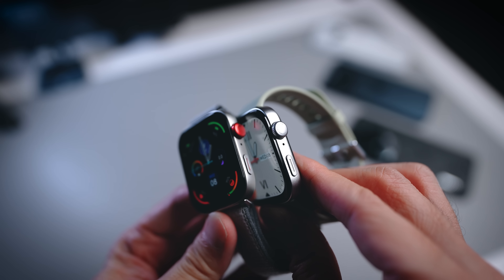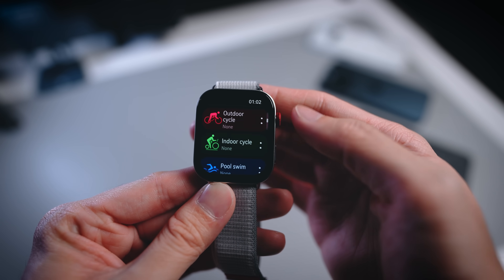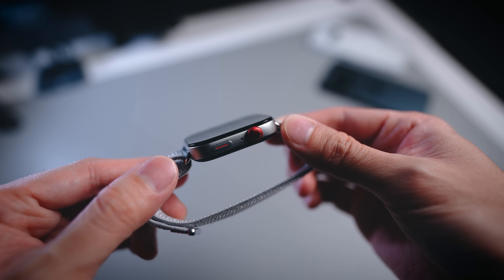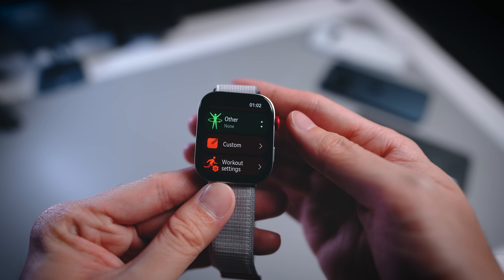Looking more closely at the watch, we have two physical buttons. The first is a crown, similar to what you see on other Huawei watches. There's also a shortcut key at the bottom, which you can press to activate any shortcut you'd like to set. Mine is currently set to sport mode, so we'll talk a bit more about that later.